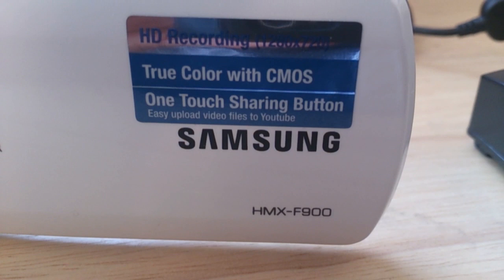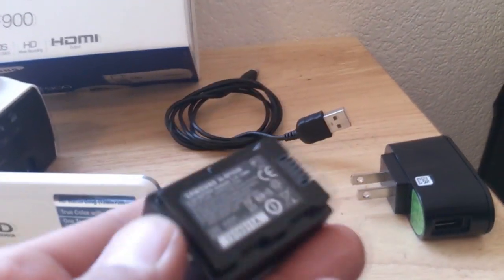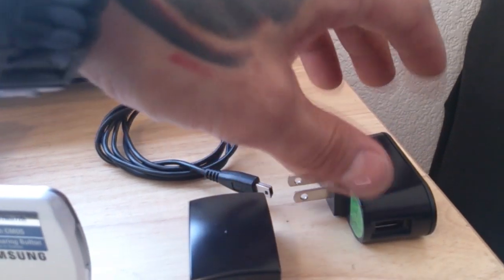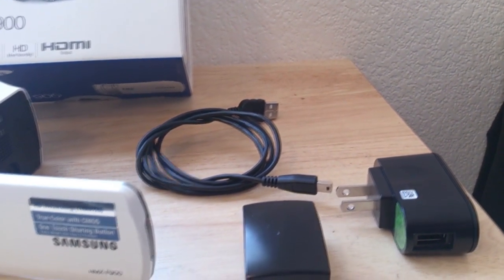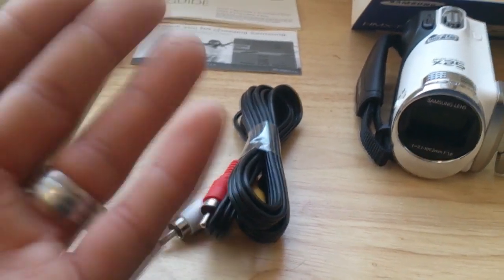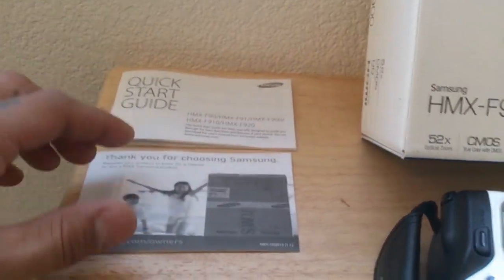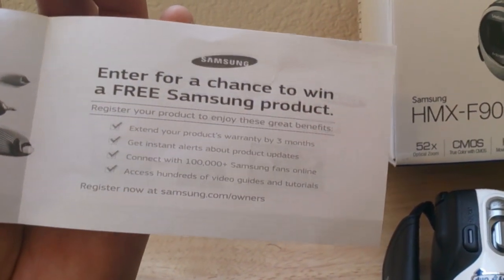Instead of using an editing program, it also comes with an editing program included. I haven't used that since I use Sony Vegas Pro 9 — it is compatible with Sony Vegas as long as your settings are correct, and the rendering time is great. It comes with a rechargeable battery; you can charge via USB to your laptop or wall mount. The USB is also used for file transfers to your laptop. It comes with connections for your standard TV inputs so you can watch your videos on your television.